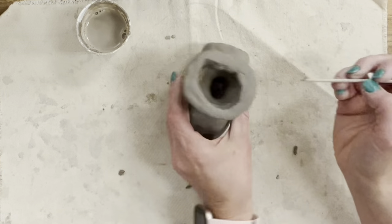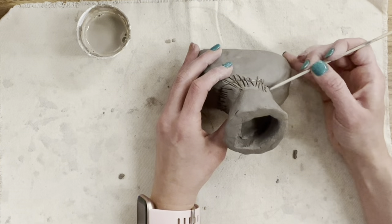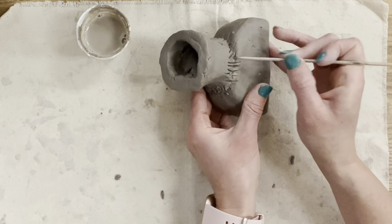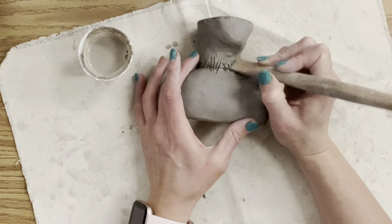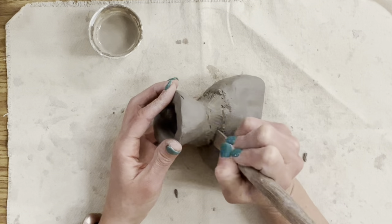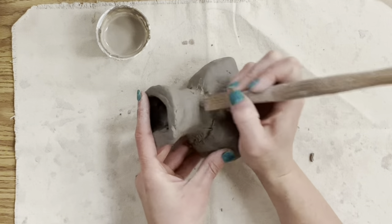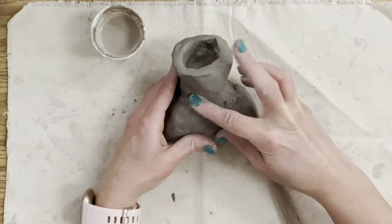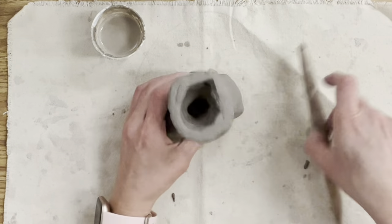Now I'm going to Frankenstein my work of art — I'm taking my bamboo skewer and reinforcing with more score marks where the pieces meet. The final step of attaching two pieces is blending. The goal is to never be able to tell these were two separate pieces: score marks open the clay, slip glues it together, and blend like it never happened.